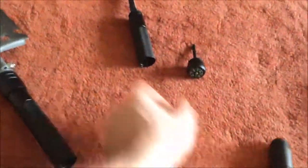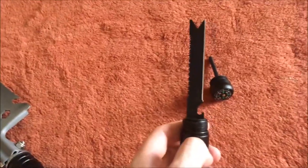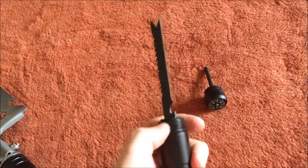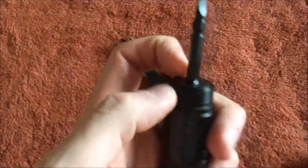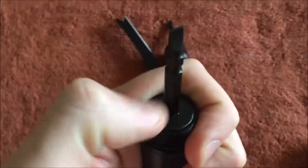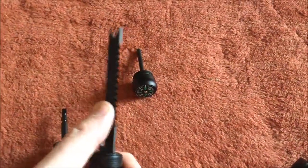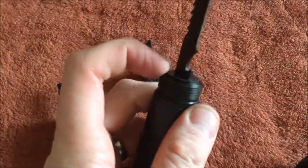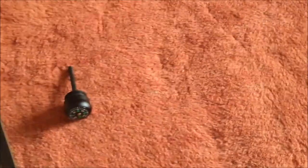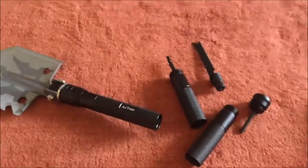Whether you want a longer handle or just a short piece — the only thing I would knock on it is some of these pieces, really just the blade part and the fire starter: they have a plastic base. It's going to break over time. If you were smashing the blade against something really hard, it's probably going to snap that plastic after a while. That's the only knock I'd put on it — the rest of it should hold up pretty good.